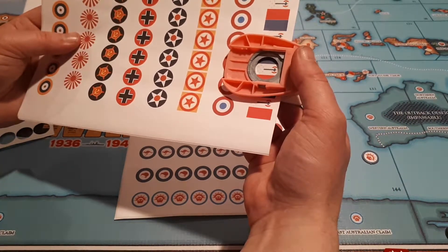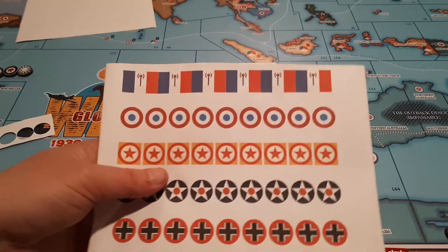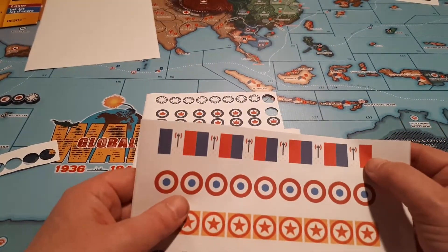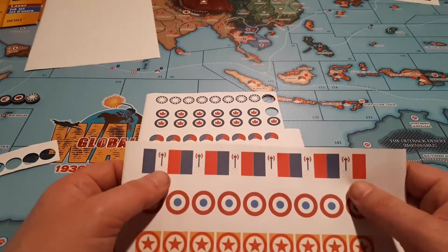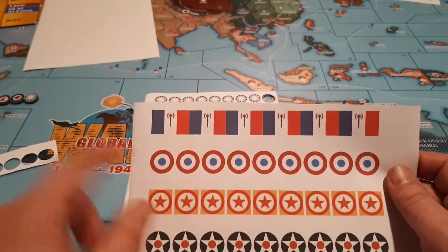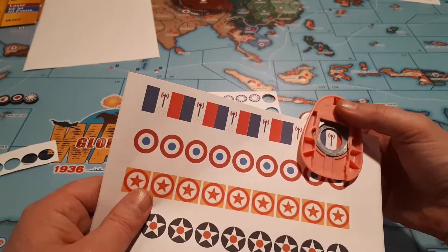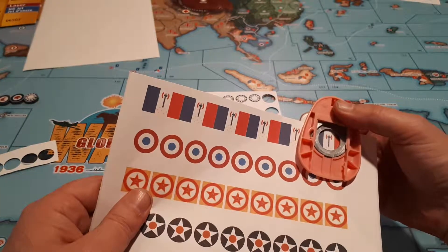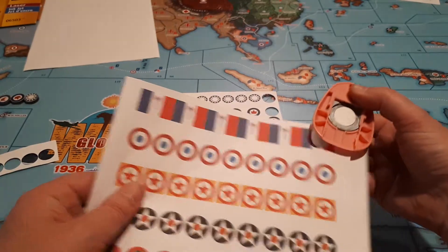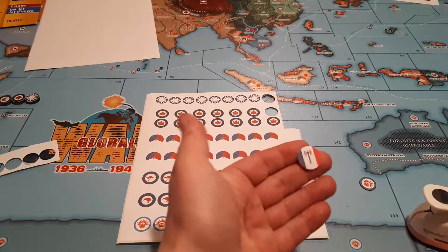Instead of farting around and using my old save file — so here you go. There's the Vichy flags here. You can do this with any flag — a World War I flag or a country that's not on the map and you can't find a roundel for. Just find the flag that matches the roundel and line it up for the punch. It's pretty close to center. And there you go — you've got yourself a piece of sticker that looks like a Vichy roundel.